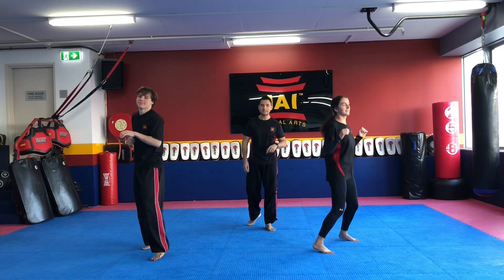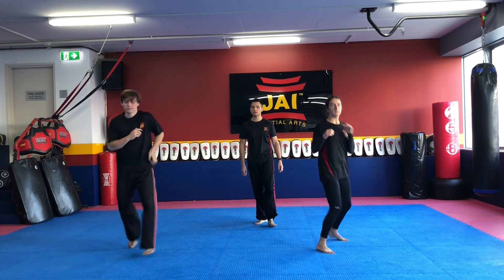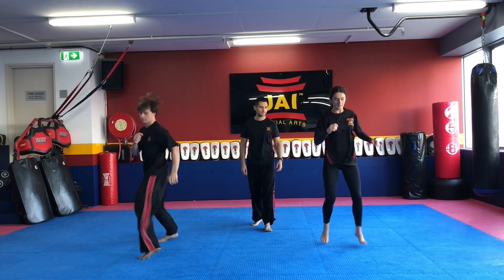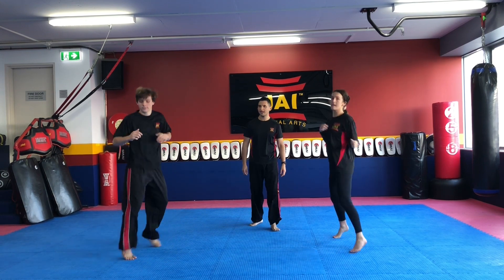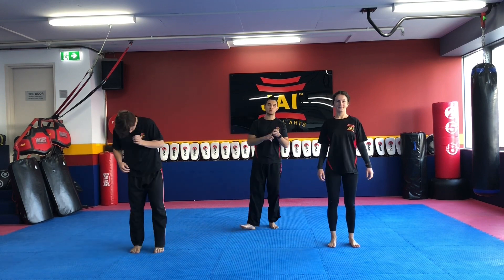Here we go. Switch. Double switch. Double switch. Switch. Switch. Good. Bouncing, bouncing. Ready? Double switch. Double switch. Triple switch. Good job. Switch. Switch. And time. Good — shake out those legs. So that's our fighting stance and our switches.